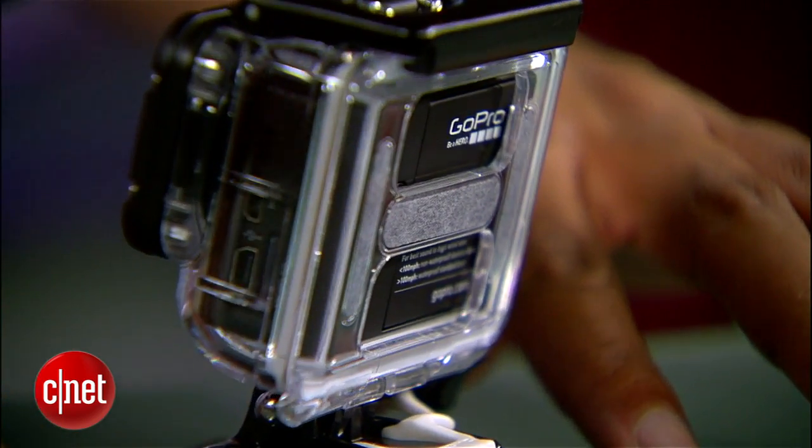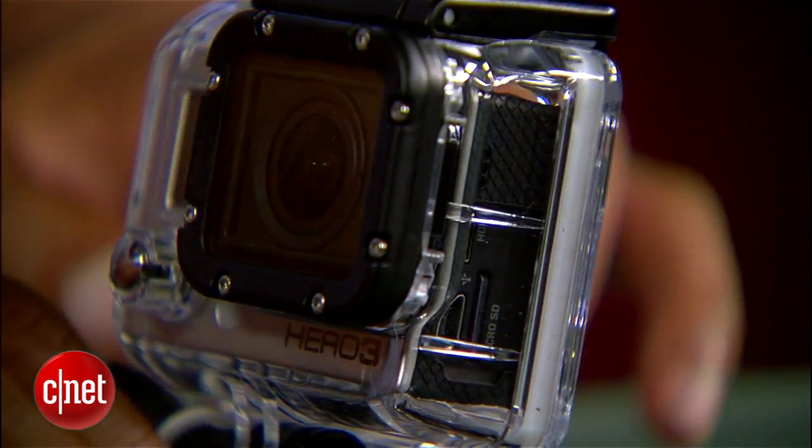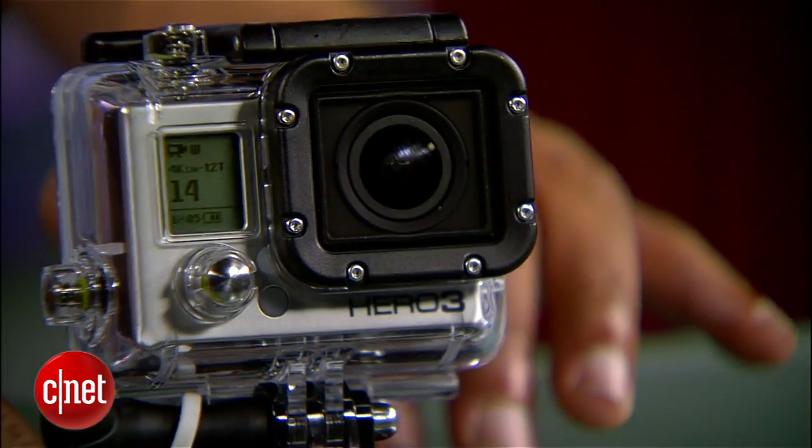The new GoPro Hero 3 Black Edition retails for $349 and comes with the case, the Wi-Fi remote, and a couple of accessories to get you started mounting it on whatever you choose. There's also a Silver Edition at $299 and a White Edition kit at $199 — both have a slightly slower video processor that loses the 4K and 2.7K video capability and offers slightly lower frame rate caps on HD and SD video.